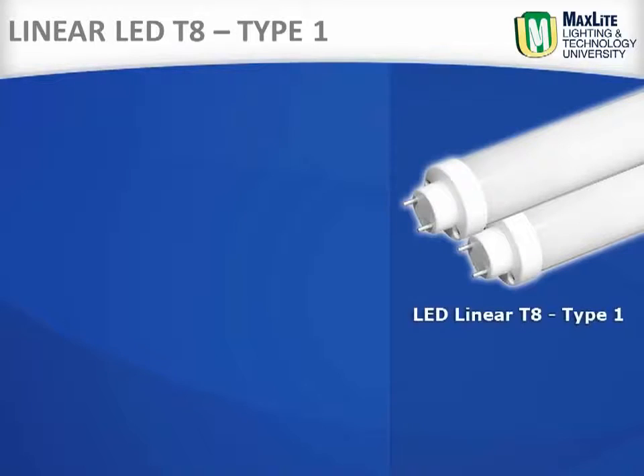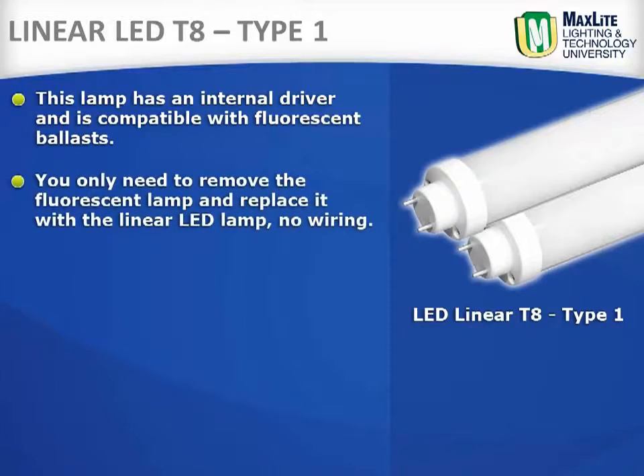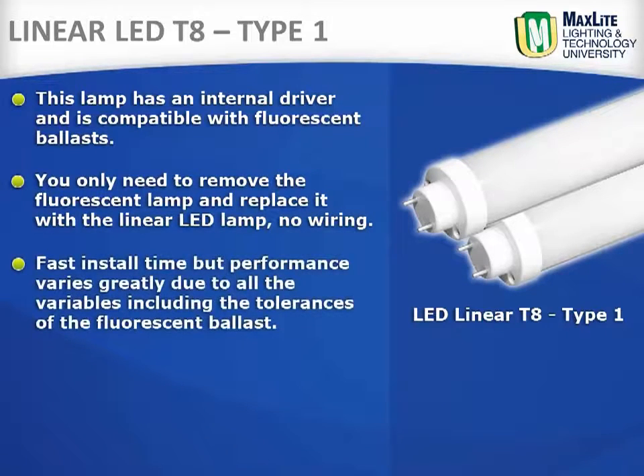Linear LED T8 Type 1. This lamp has an internal driver and is compatible with fluorescent ballasts. This means that one only needs to remove the fluorescent lamp and replace it with the linear LED lamp — no wiring. This is popular with some because it's a fast install time, but performance on Type 1 varies greatly due to all the variables, including the tolerances of the fluorescent ballast.